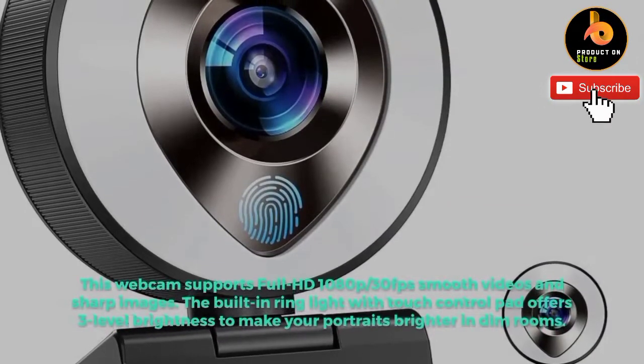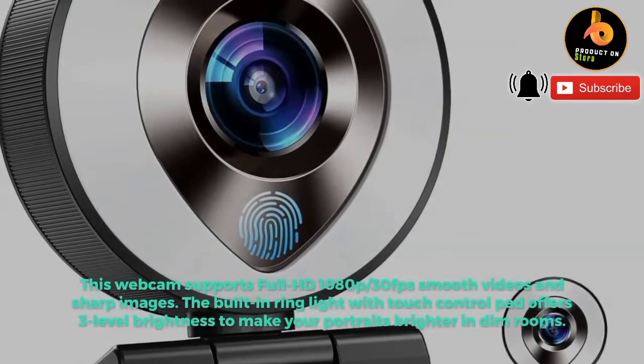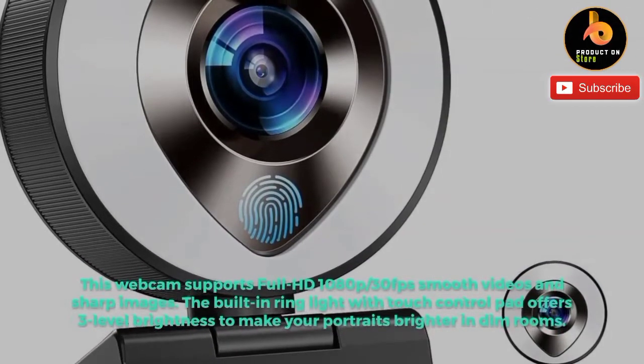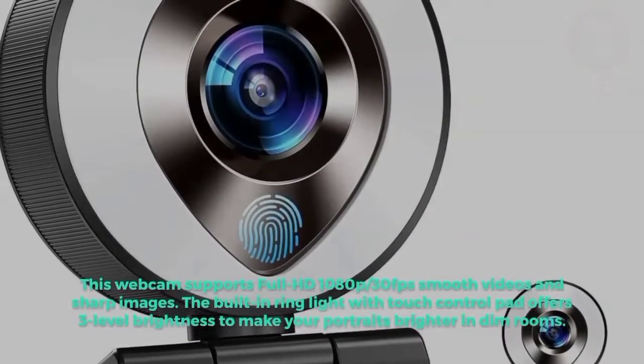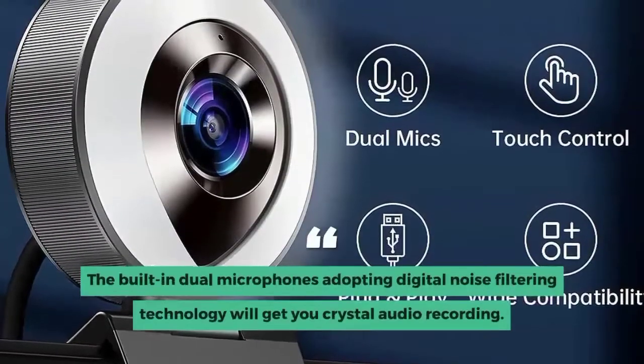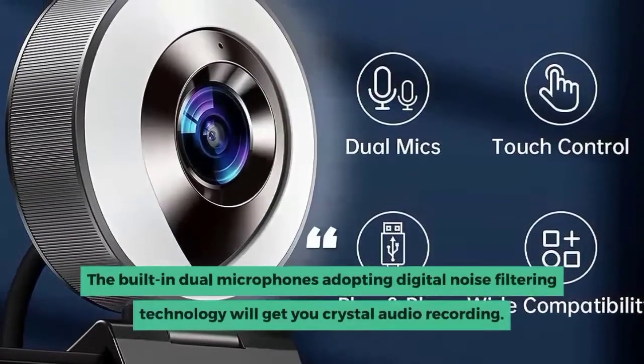This webcam supports Full HD 1080p/30fps smooth videos and sharp images. The built-in ring light with touch control pad offers three-level brightness to make your portraits brighter in dim rooms. The built-in dual microphones adopting digital noise filtering technology will get you crystal audio recording.